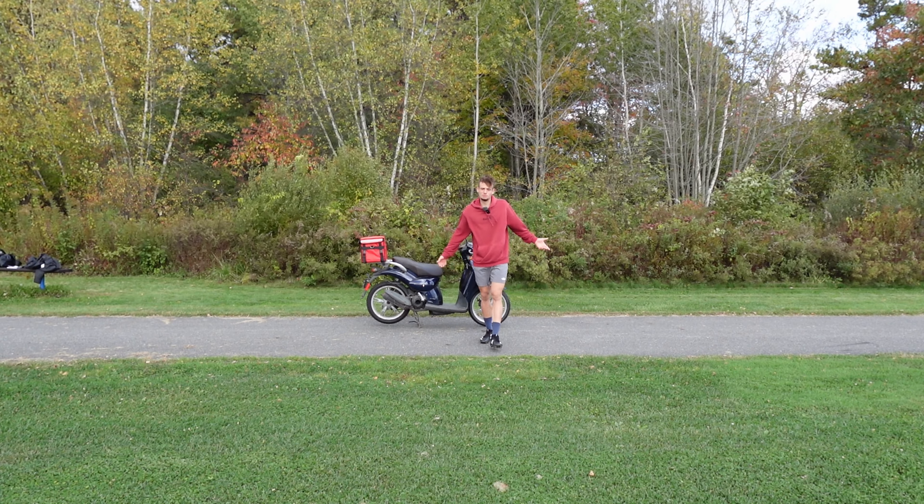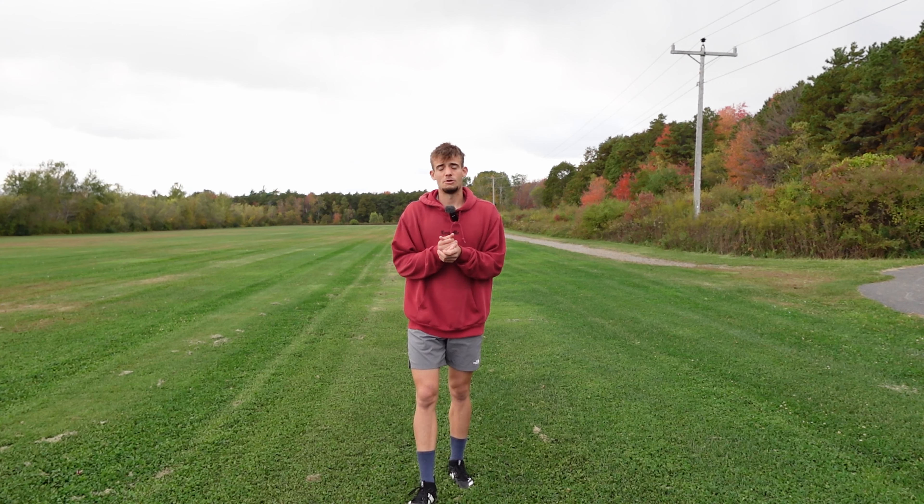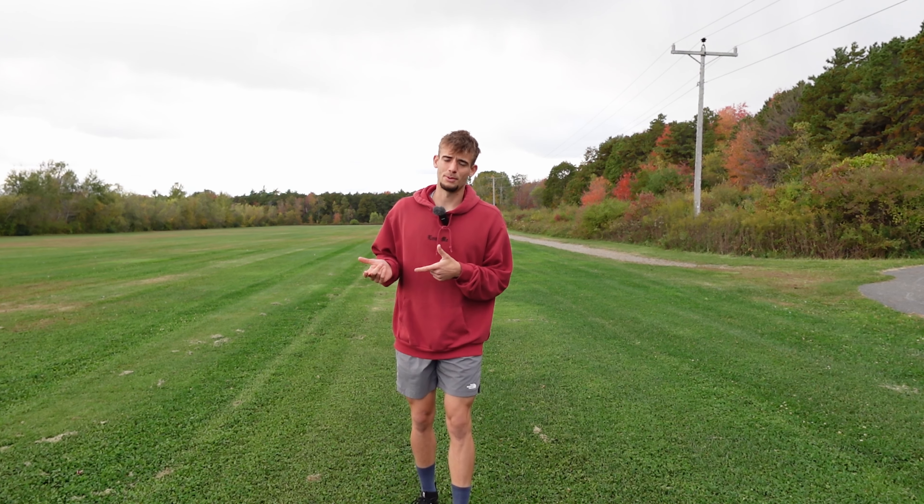What's up y'all? Cutting is probably one of the most important things in Ultimate Frisbee besides catching and throwing. I have made some videos about cutting in the past but never about jump cuts specifically.